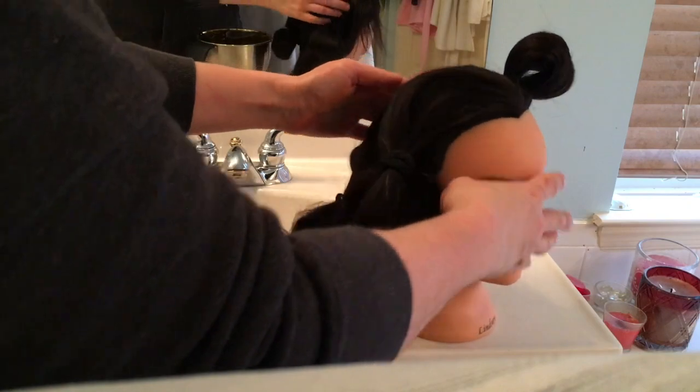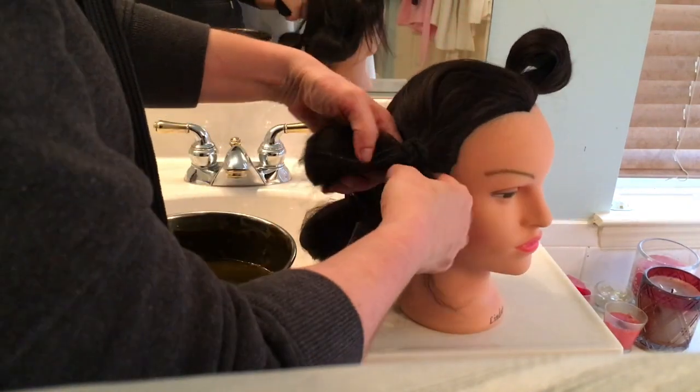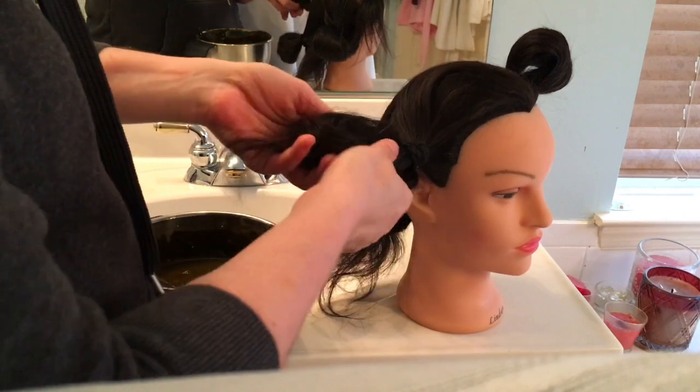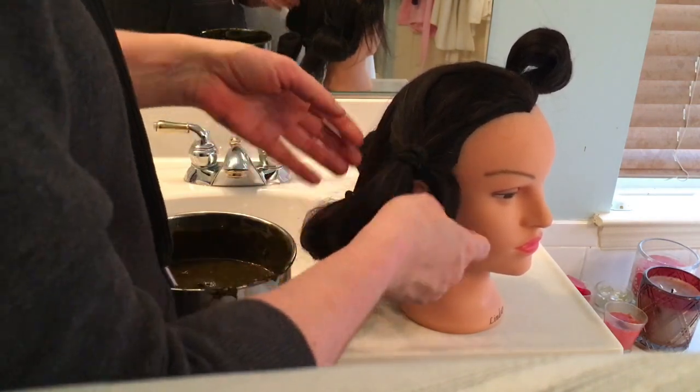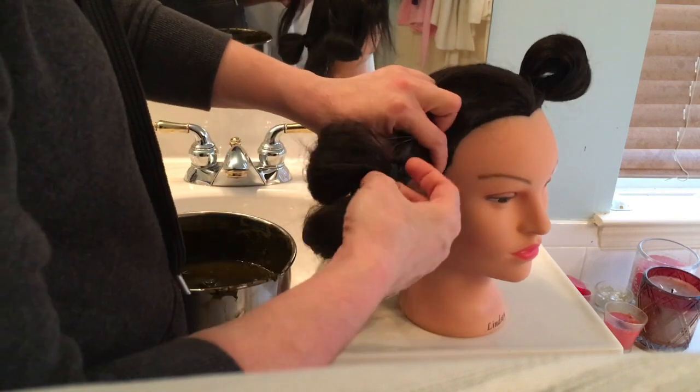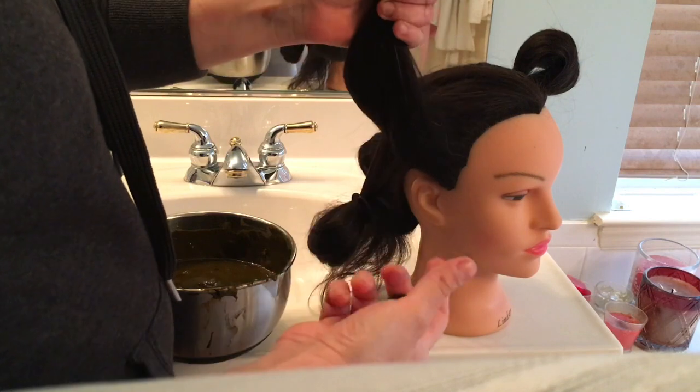So let's get started. Now that you have your hair sectioned into four sections — and your hair might be really long, so you can definitely loop this or put it in a bun if it's getting in your way. With long hair I find that it's a little tough to not make a mess.